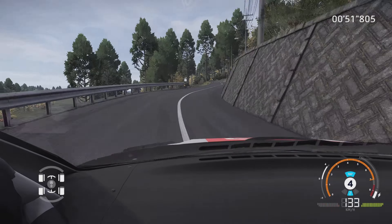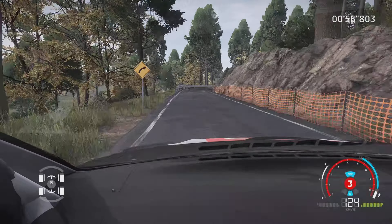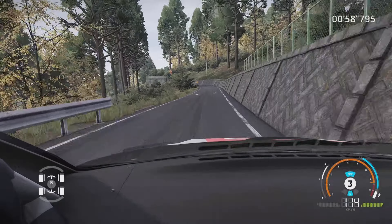Attention, serre à droite. Dans gauche 4, sur croisement étroit, pas corde, 40 m. Droite 4, 30 m. Gauche 3, corde, et droite 3, court.